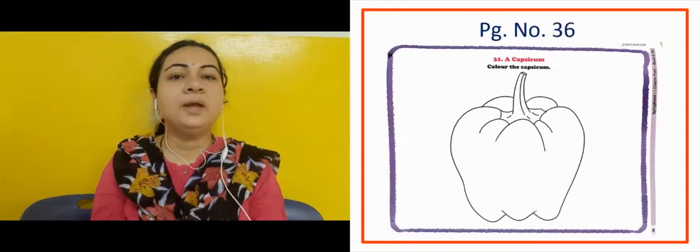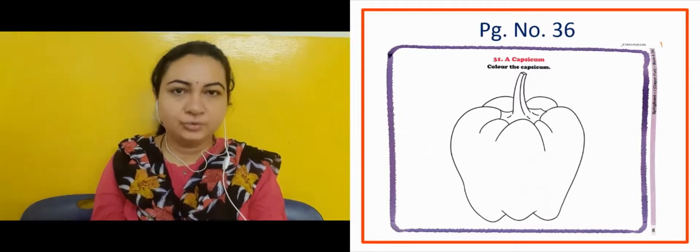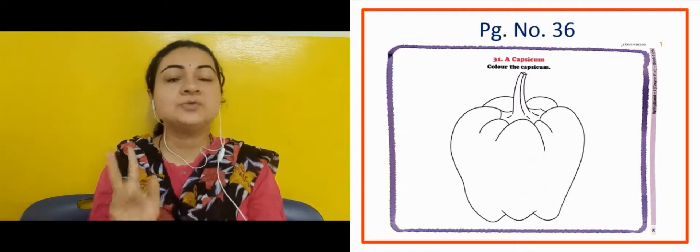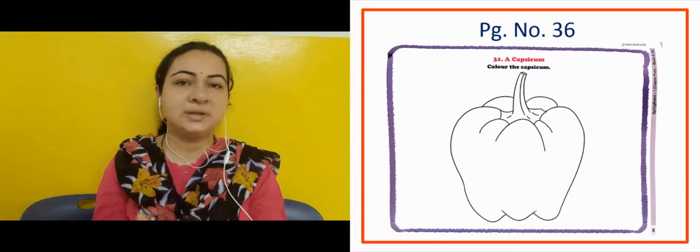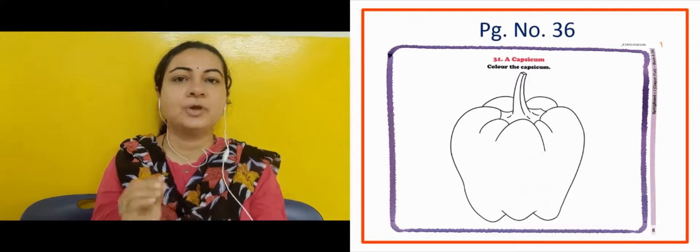The next slide shows another activity on page number 36. A capsicum is shown — you have to color it green. So these are two activities. Complete them nicely, and after completing, click a photo and send it to me.